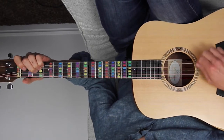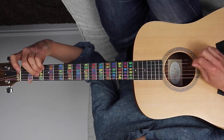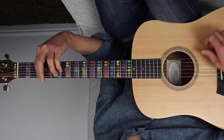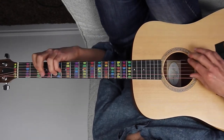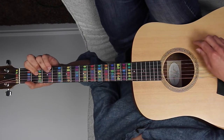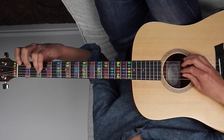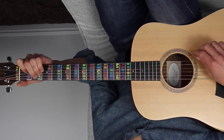On the guitar, the chord progression starts with A major — playing A, E, and C sharp, with A down low and E up top. Then F sharp minor as a bar chord: C sharp, F sharp, A, C sharp, F sharp. Then up to D major with D, F sharp, and A with the open D string. Then E major — E, B, and G sharp — and back to A.